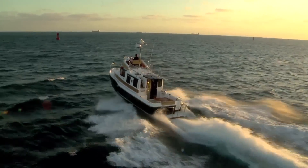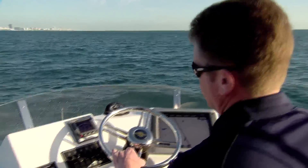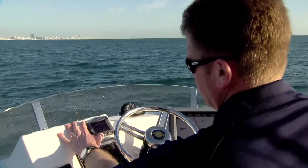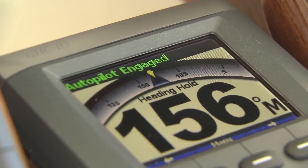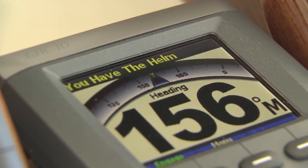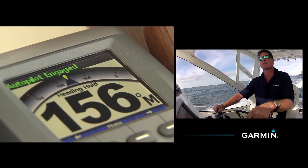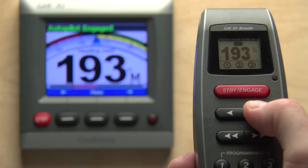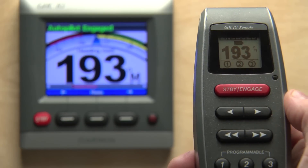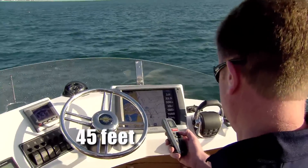Just take the wheel and the helm is yours to control. Then, once you've settled on a new heading, simply release the helm and the GHP10 will automatically resume steering. You'll always have full confirmation of who's got the helm on a bright, easy-to-read GHC10 display. You can add multiple display heads or an optional GHC10 wireless remote for on-the-move steering at distances up to 45 feet from the primary helm.